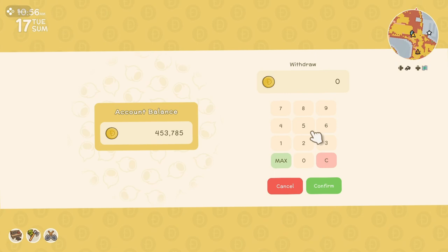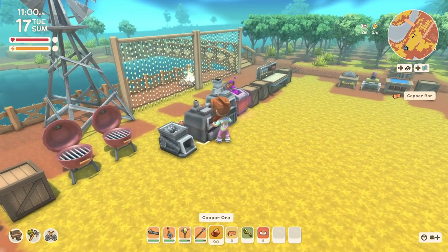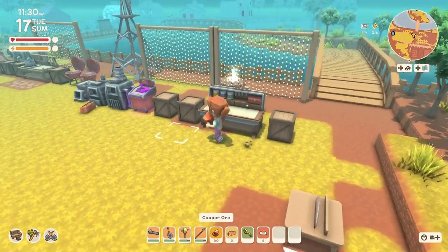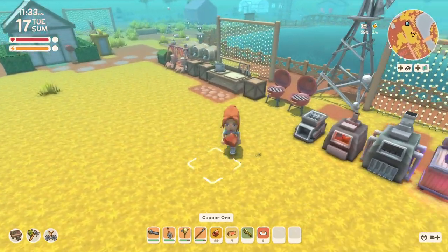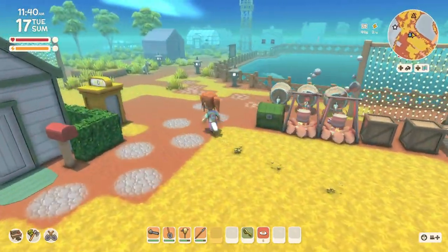Let's see how much money I have — 453. I need 70 for another quarry. I need three button boards and three old toys, so I don't have enough of those. I've only got one old toy. So I guess I'll be doing a little bit of treasure hunting today also. Since I'm leaving the farm, I'm going to put my copper away.